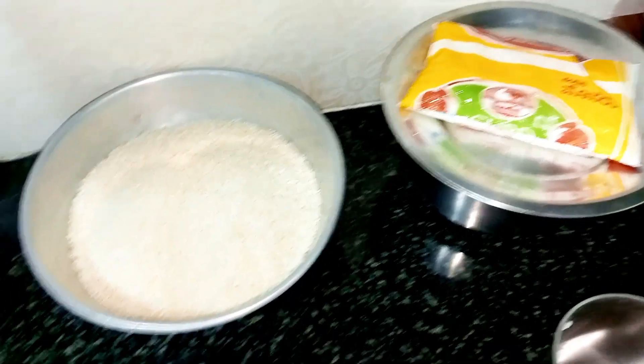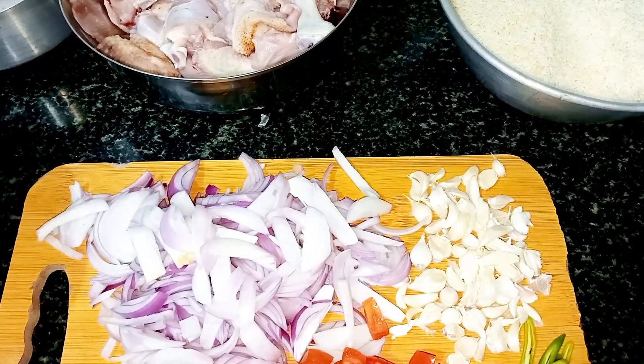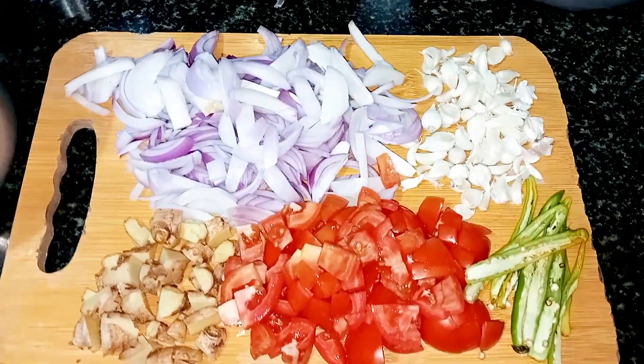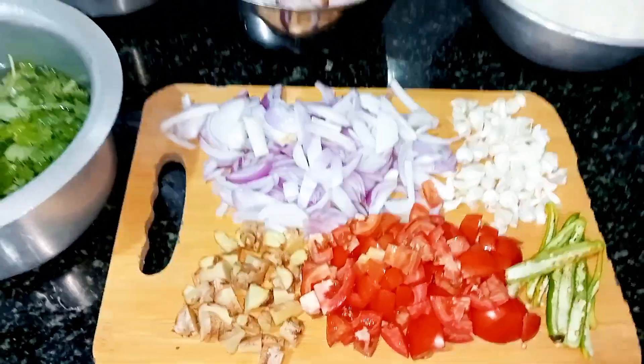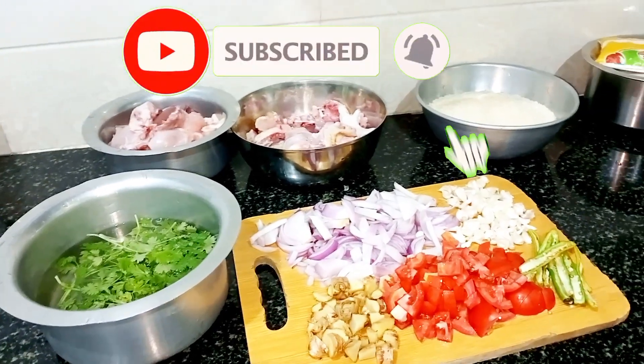I am going to start my recipes today. I am going to start my channel. Please like and subscribe to my channel.